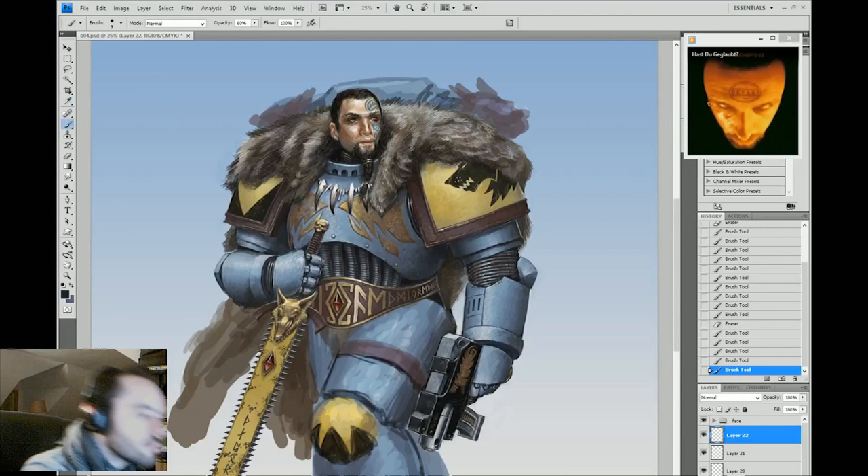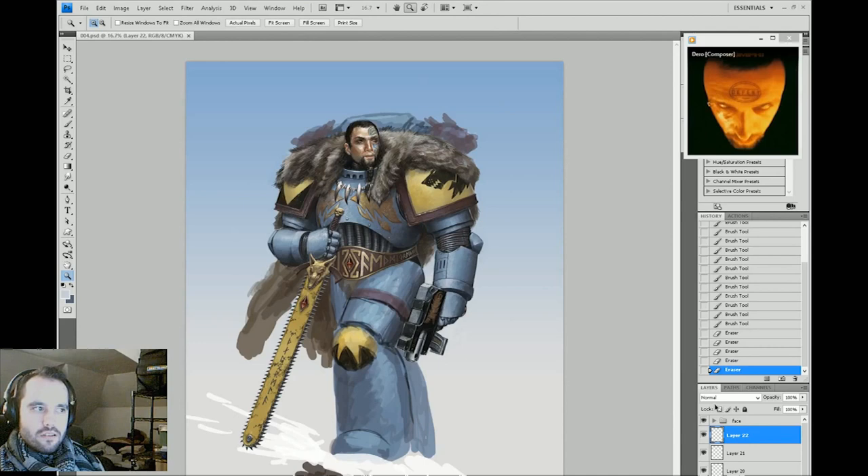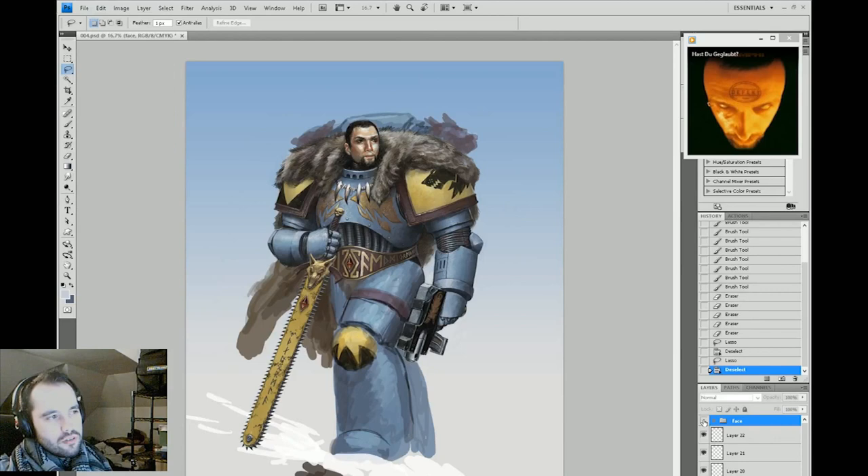Rivets are very easy to do — they're the opposite of a divot. If you remember, I was talking about battle damage and scrapes; rivets are the opposite. They are just little spheres that come off the surface of the armor, so they have a highlight and a shadow and that's it. Very simple — they can be tedious, but very simple.